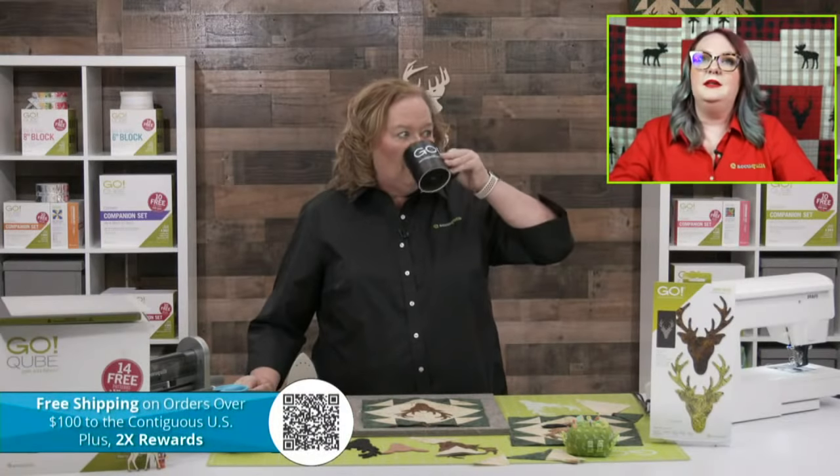There's a sale right now on the 10-inch cube. If you have the five-inch cube, thinking which cube would be great to work with it — the 10-inch cube is $309.99. I love the 10-inch cube because you can work with the five-inch and really expand into nice big blocks. We also have so many bonus dies that would work fantastically with the 10-inch cube — it's a really great building block within your collection.